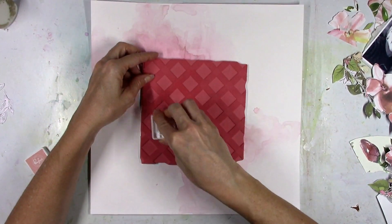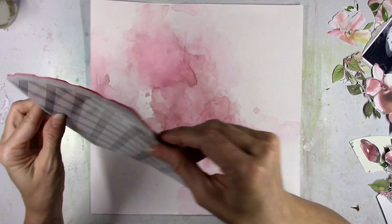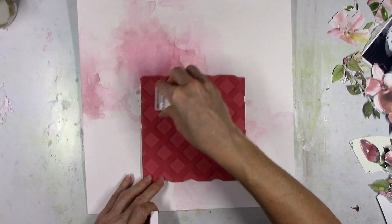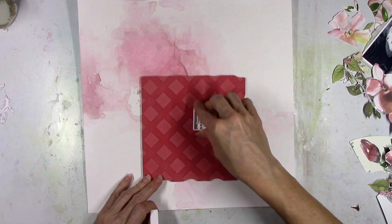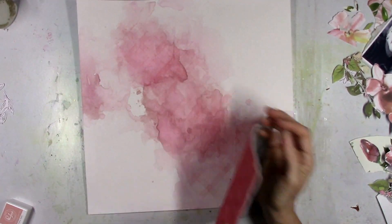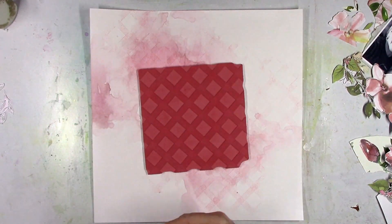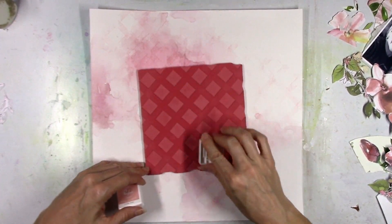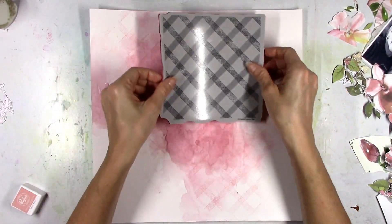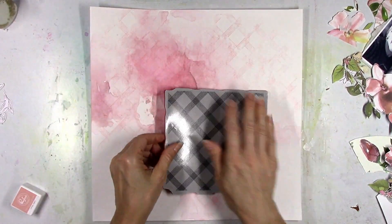This is a stamp that I've had for a while and haven't used yet — also from Pinkfresh Studio — and I'm going to use it to create just a little bit of subtle texture and interest on the background. I'm going to use my hand to lightly press it down, and the color of ink I'm using is Coral Reef — one of the little mini ink cubes from the Pinkfresh Studio store. The stamp is called Diamond Tiles, and I just wanted it to be very subtle. I thought the Coral Reef color was a perfect match, and you can see how soft that looks.